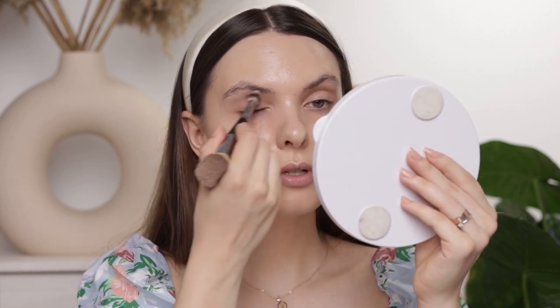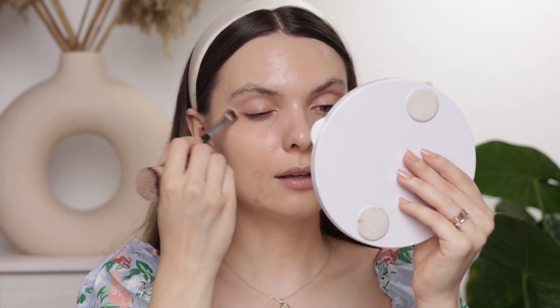Using a peach corrector will really help with anything that looks blue or purple underneath the eyes. You just need to apply it in a very thin layer so you won't have to use too much concealer, because when you use a lot of concealer just to cover everything it's either a cakey mess or the concealer gathers up in your lines — not ideal.